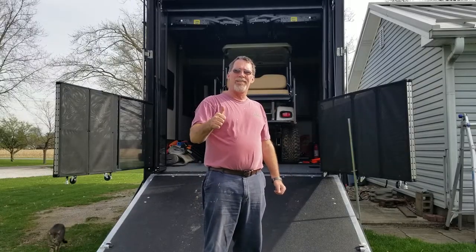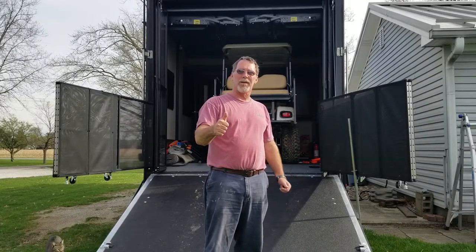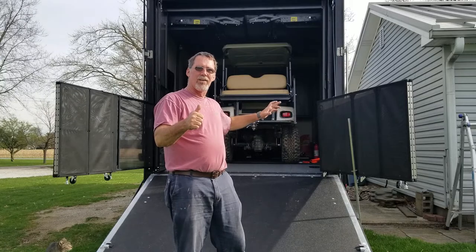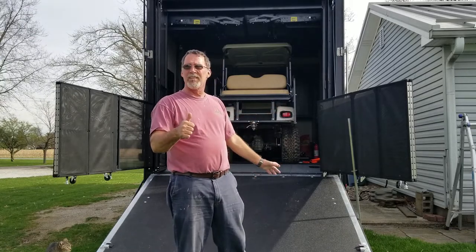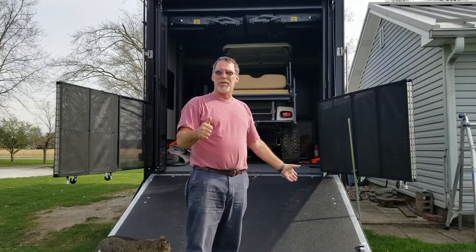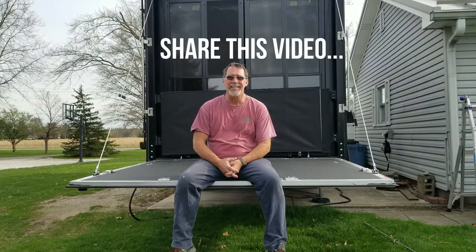Thanks for watching. Give me the thumbs up. Stay tuned — we've got a lot more videos coming up. I've got a remodel to do on this unit, up in the steps that go into the bedroom. Poor engineering on Keystone's part — they changed it on the newer ones, but this one didn't get that, so I'm going to do the modification myself. Subscribe if you haven't. I'm really getting close to the 1,000 subscriber mark, and I'm still over 900 now. Share this video with people that are camping and golf cart enthusiasts.